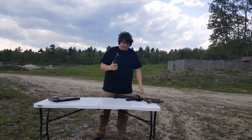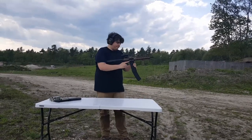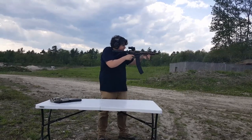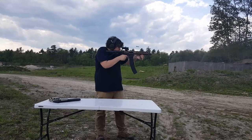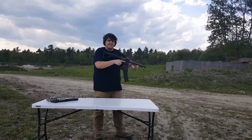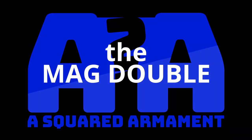Alright, now that we've got this loaded up, let's make sure it works. 60 rounds. One, two... sixty. Works pretty good. The MagDouble.